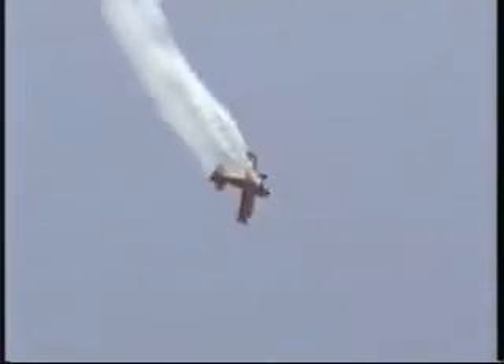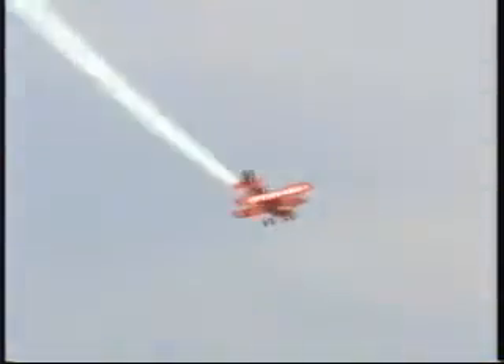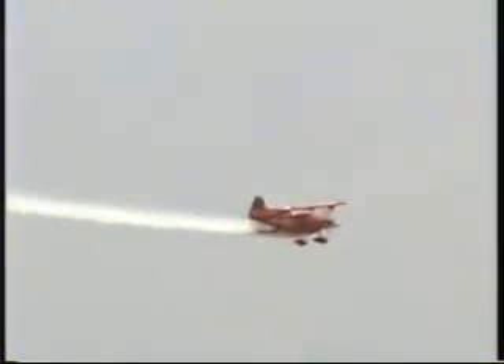Stopping now, unrolling in the opposite direction. Excess altitude back into airspeed at air show rate.